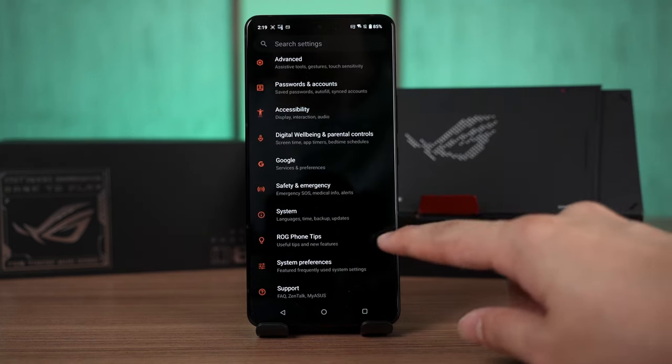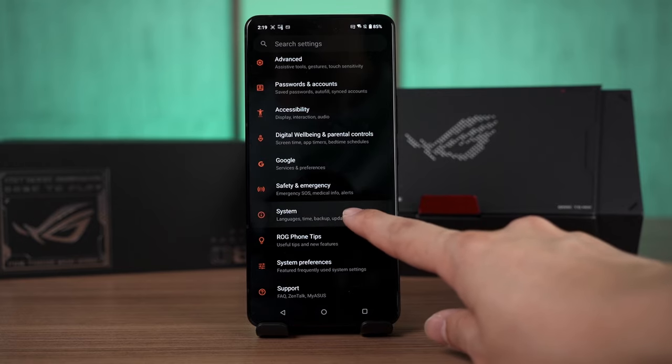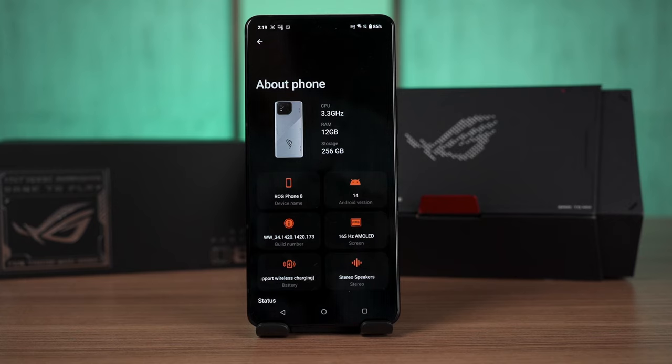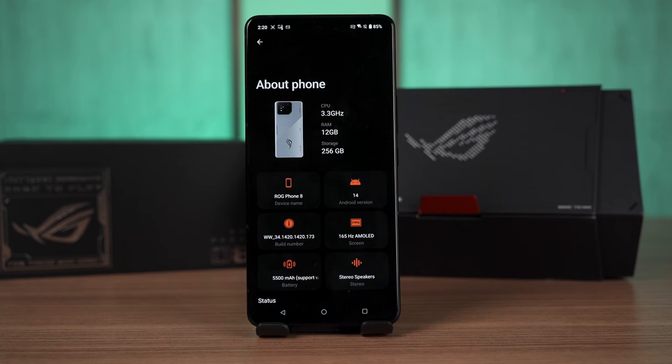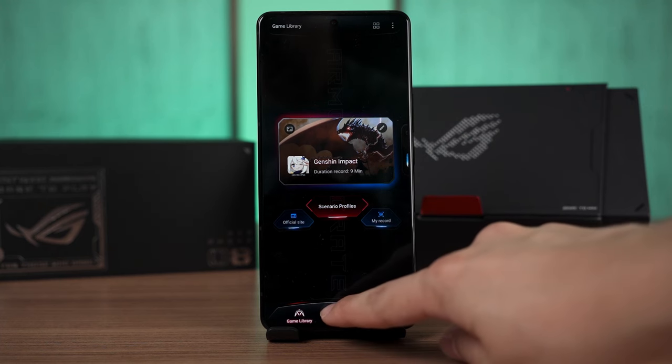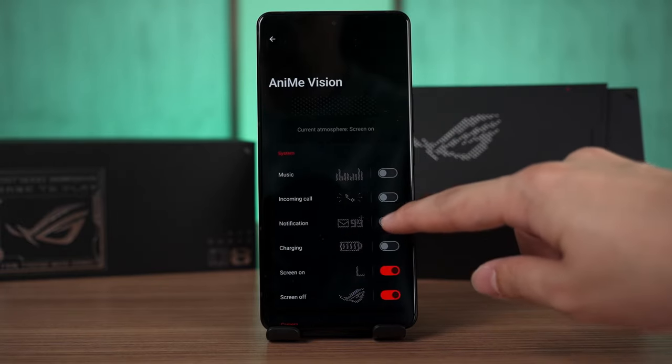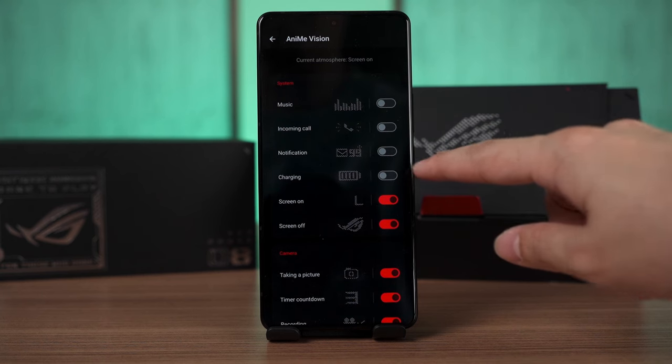The software doesn't have much to talk about. The phone runs ROG UI, which is very close to stock Android, running on top of Android 14. The overall software experience is pretty much the same as before — clean and snappy with a little flavour added in, like Armory Crate. The Armory Crate features are also pretty much the same as before, so not many changes.